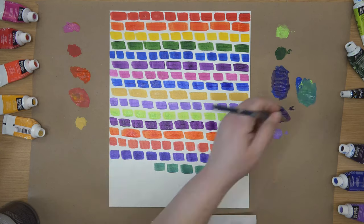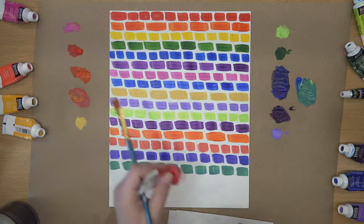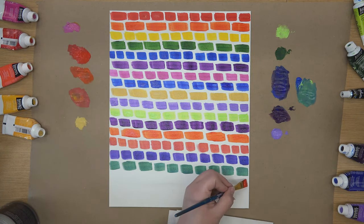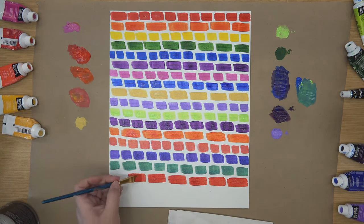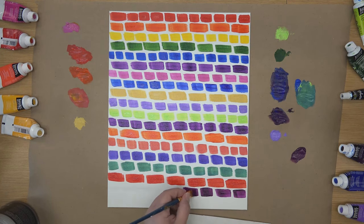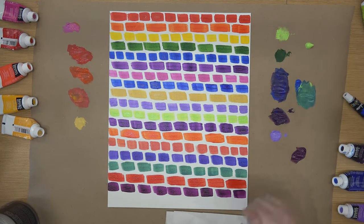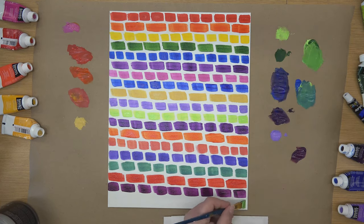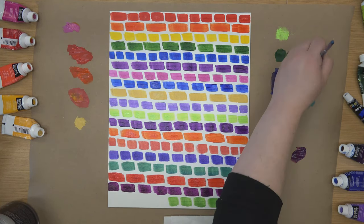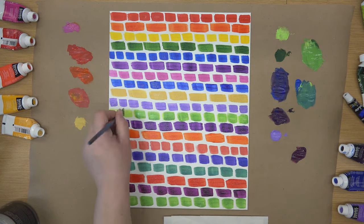Allow a few minutes for it to dry and then decide if you would like to add a second coat. Repeat this until the paint is as opaque as you would like it to be. An optional step when finishing a painting is to apply a varnish to the work. Allow your painting to dry for 24 to 48 hours before applying a varnish. Mod Podge is a quick and easy way to finish a painting. After applying the first coat of Mod Podge, allow another 24 to 48 hours before applying any additional coats. For additional methods of varnishing, we recommend visiting your local art store for suggestions and tips.